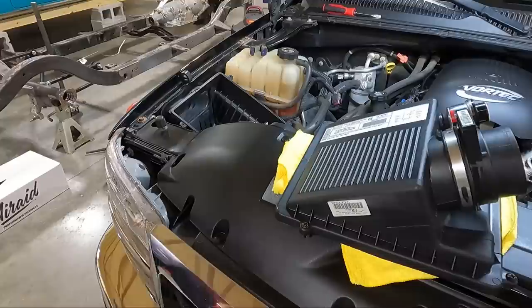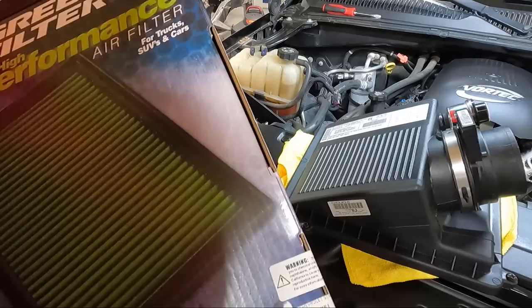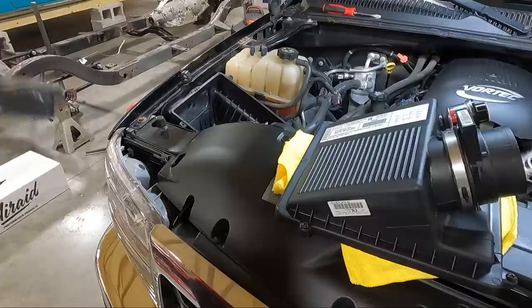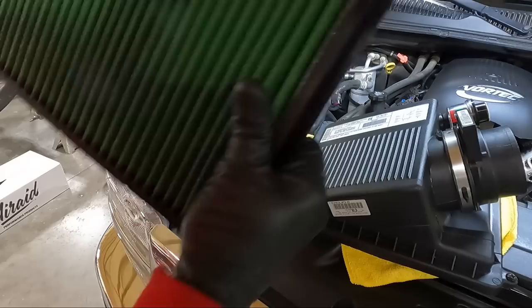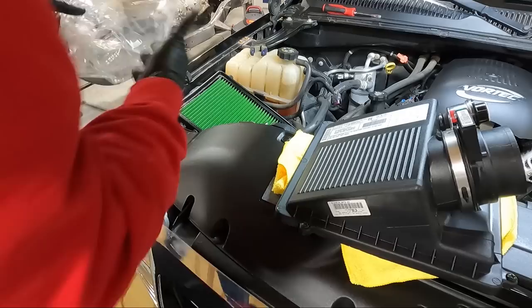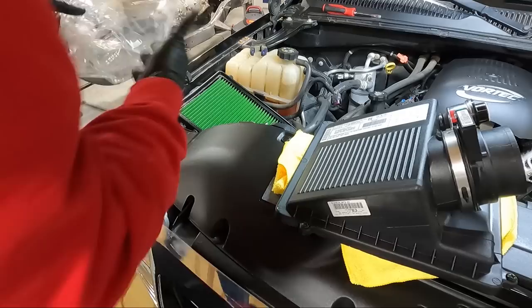Let's grab the filter out of this box and see if it fits — I bought this a while back. I don't remember if this is the dry element; they make two versions, a dry and an oiled one similar to a K&N. Looks kind of oily — yeah, this is the oiled one. It fits — it's exciting! So now that we know that fits, let's put the lid back on and get our screwdriver and screw it down.